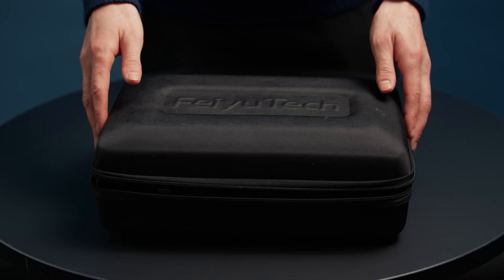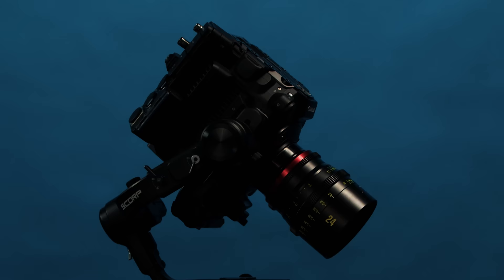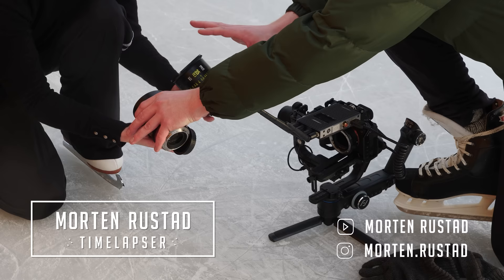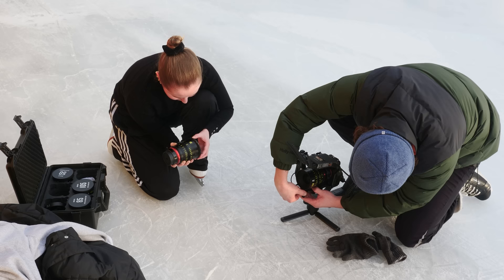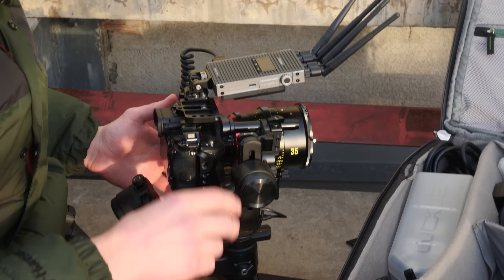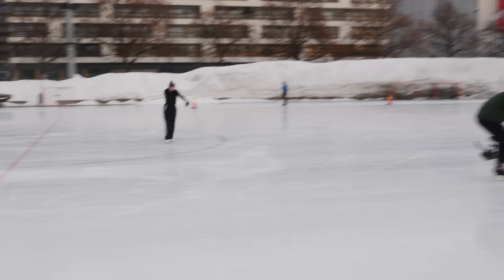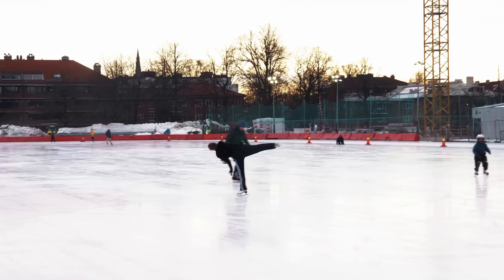For the gimbal we used the Feiyotech Scorp Pro. I tried to fit our C300 Mark III on there and it worked fine, but I liked the Sony A1 and wanted to do a full rig. So instead of a bare-bones C300, I went with an A1 with the wireless follow focus, a wireless transmitter, and the Maike lenses of course. I think that was a super nice setup.